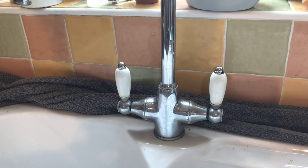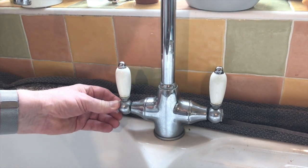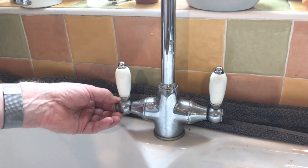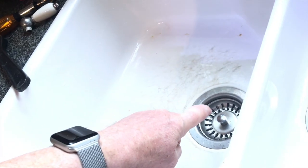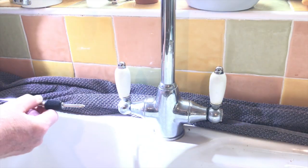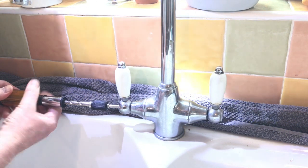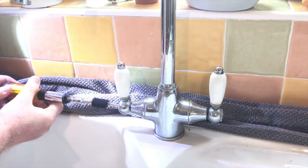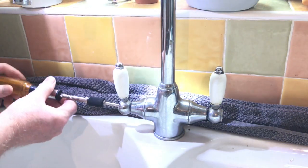I've turned off the water supply and drained down the water. On the ends of the taps there are these caps and what you need to do is screw them off. I'll do the hot side first — as you can see it just comes off. Make sure you put the plug in the plug hole so you don't lose any screws. Inside here there is a screw, so I'll just unscrew that — and that's exactly the reason why we put the plug in the plug hole.